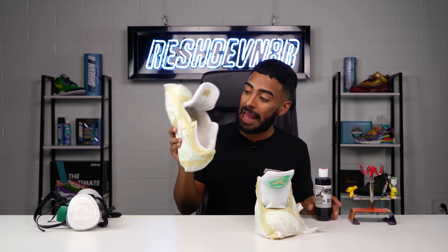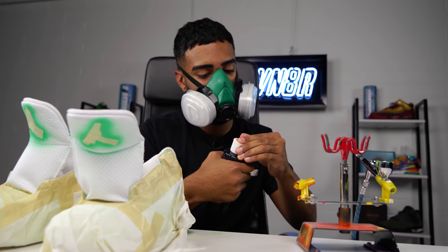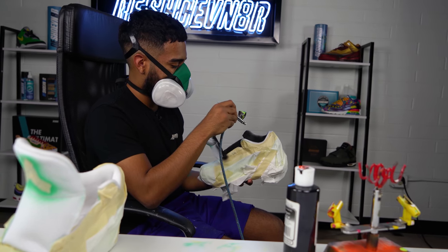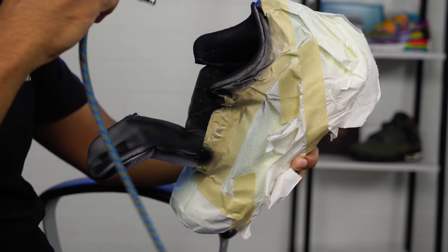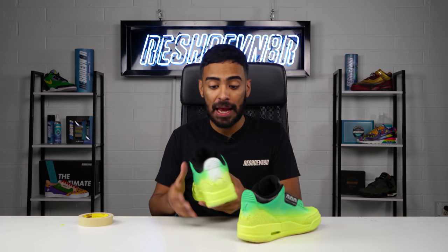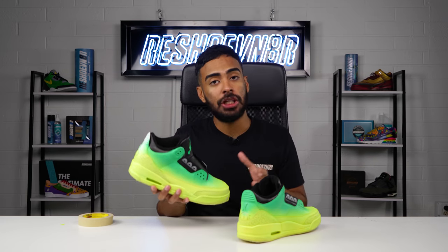All taped up once again. Now using some opaque black, we're going to airbrush the entire inside of the shoe. All done laying down the black for the sock liners — the entire insides are completely black. Off camera, I also went ahead and painted the ankle area, most of the tongue, and the side areas. Looks good.